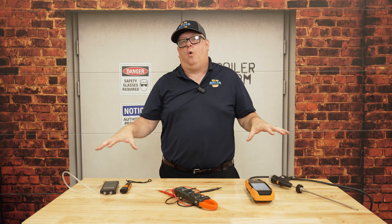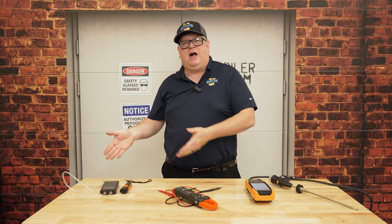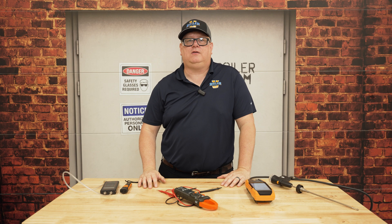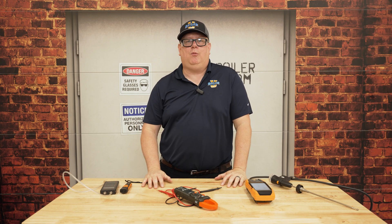Basically, this is the core: we've got to have a boiler working electrically, we've got to have combustion correct, and we need a manometer so we can verify rate and that we're in the proper range for checking switches and things like that. Those are really the three key tools that you shouldn't leave home without.